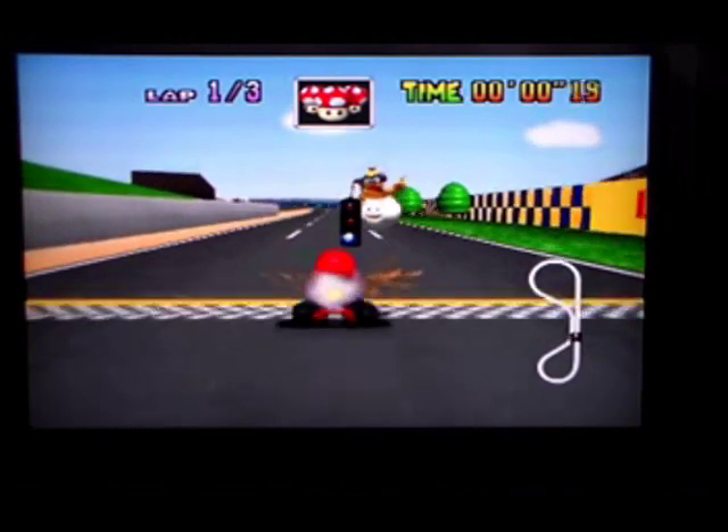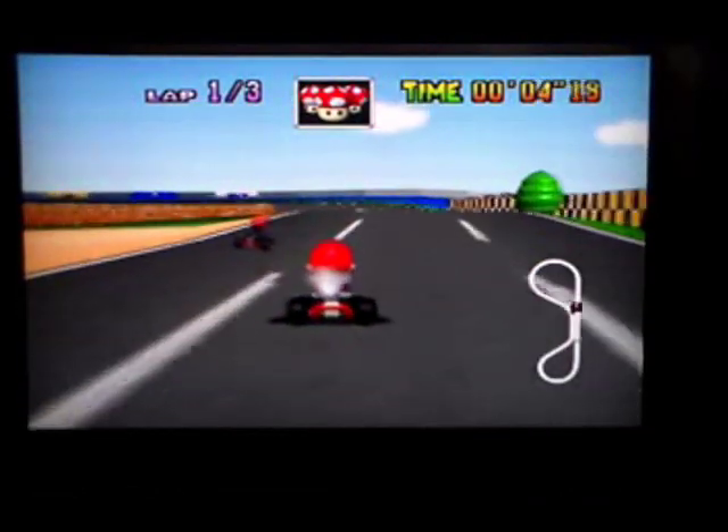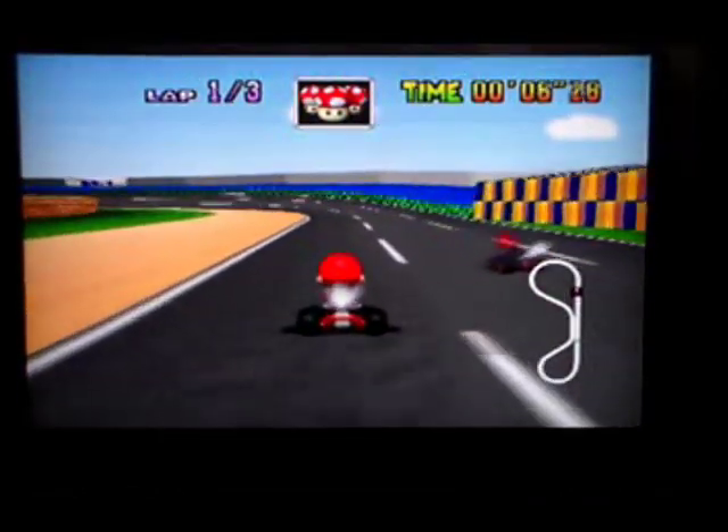Finally, we have games that can save internally, but certain aspects of the game can be saved onto a controller pack. An example of this is Mario Kart 64, which saves the data for what trophies you have internally, but requires a controller pack to save the Ghost Racer data.